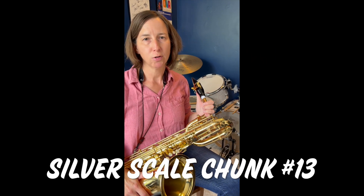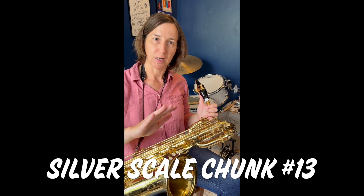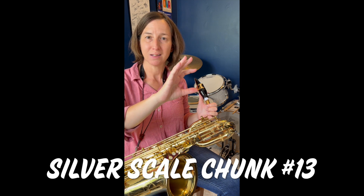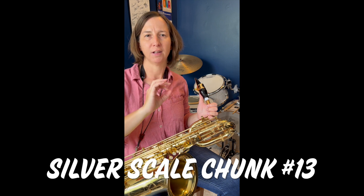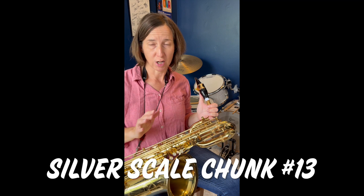Scale chunk number 13 introduces an accent mark. To play an accent, emphasize the beginning of the note with a slight burst of air. Once the note has been accented, the note should immediately decay in volume, but the pitch shouldn't change.